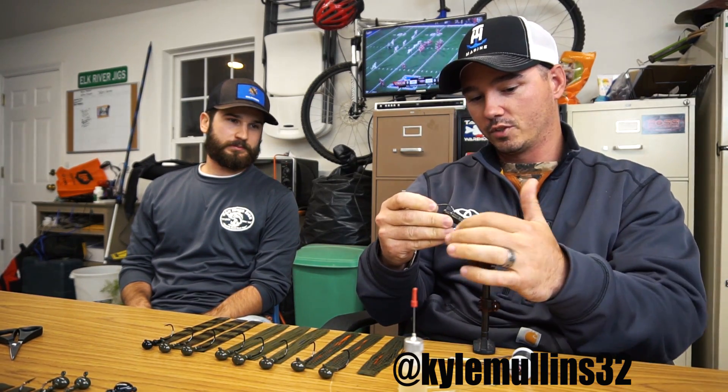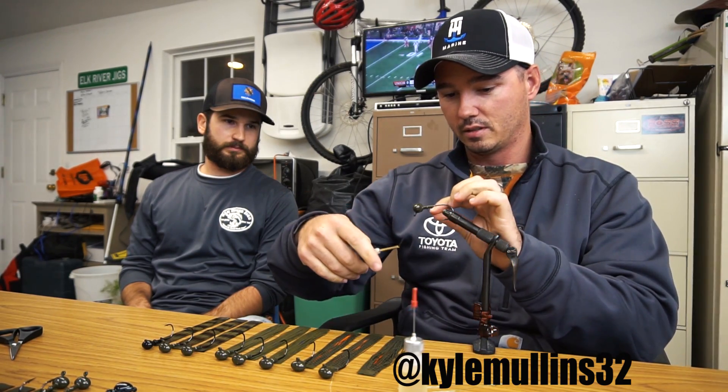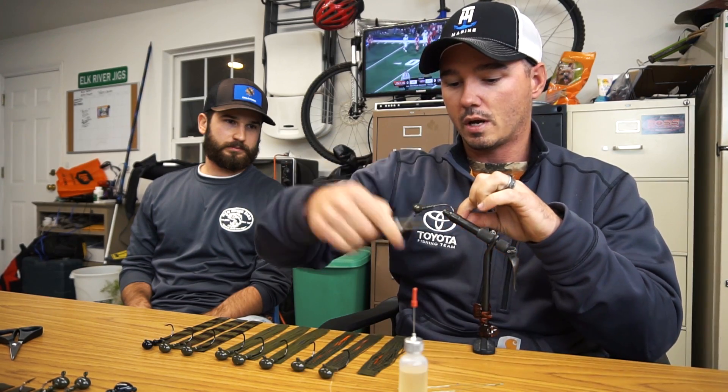We are here in Broken Arrow, Oklahoma at Elk River Jigs headquarters. We're here with Mr. Kyle and he's going to teach us how to tie a jig. So we're going to take our head that's been through the pouring and painting process and just chuck it up in the vise. Then we take our thread in its bobbin and get it started — just wind it on.